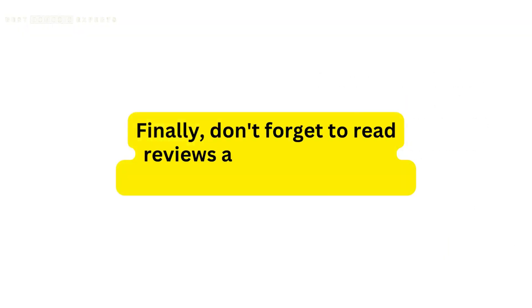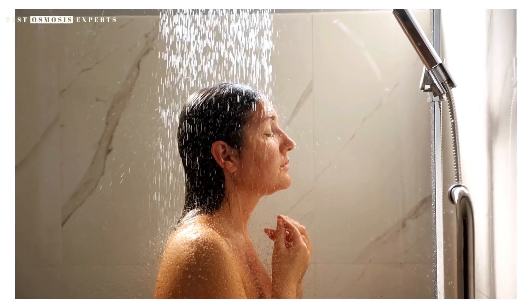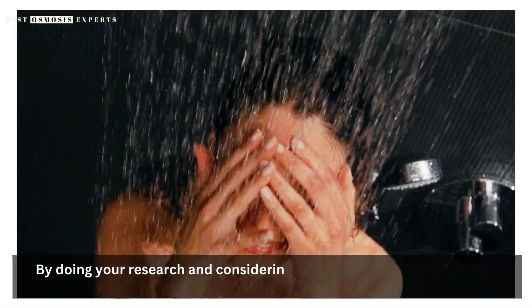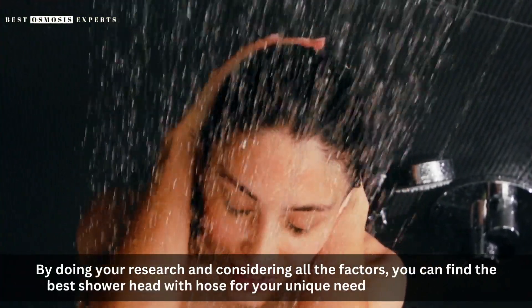Finally, don't forget to read reviews and check ratings before making your purchase. Look for a showerhead with a solid reputation for quality, durability, and customer satisfaction. By doing your research and considering all the factors, you can find the best showerhead with hose for your unique needs and preferences.